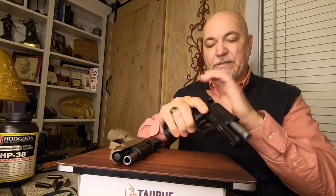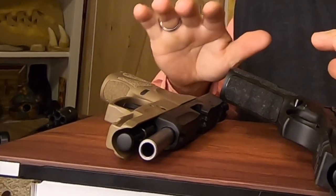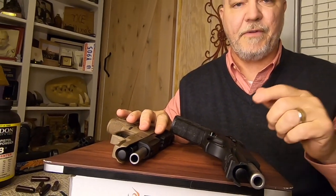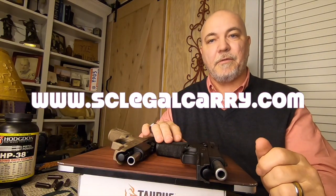Remember folks, be a responsible adult — secure your firearms, lock them up, and don't push your responsibility off onto a child. Till next time, take care everybody.